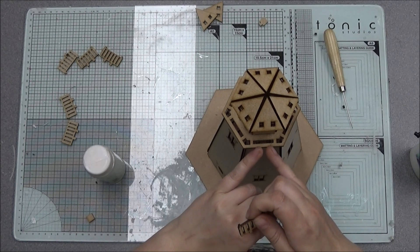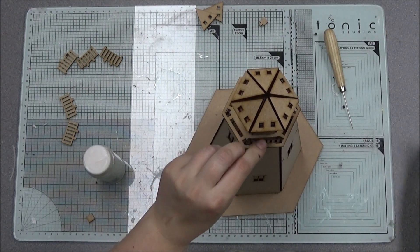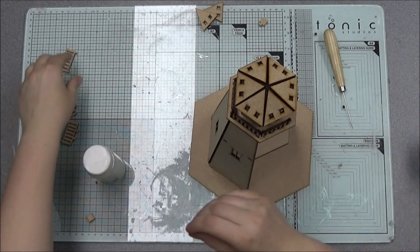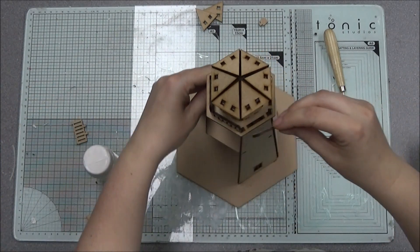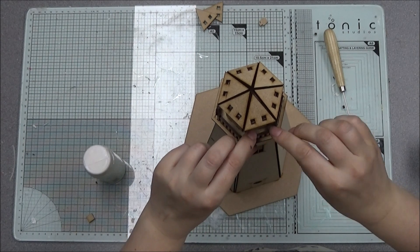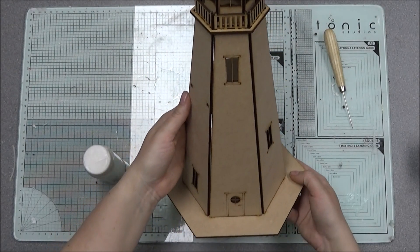In the center of each piece there are gaps, and those gaps allow you to slot the little railings in around the top. Add some glue to the bottom so that you can get them to slot in.